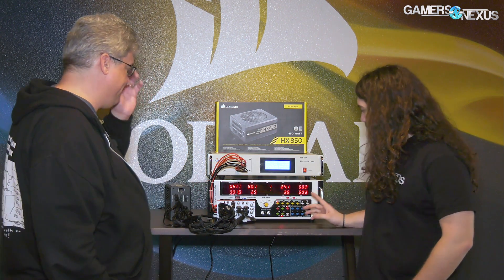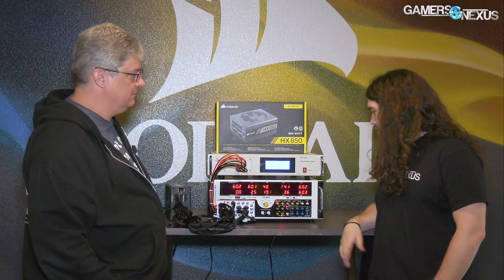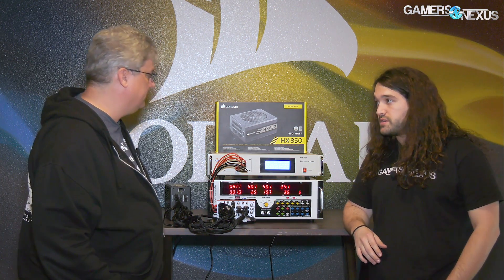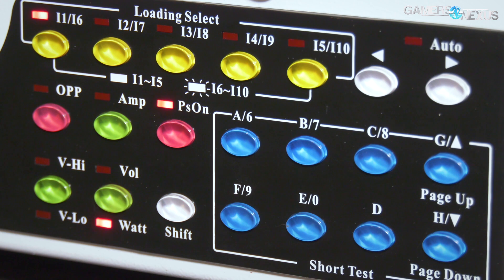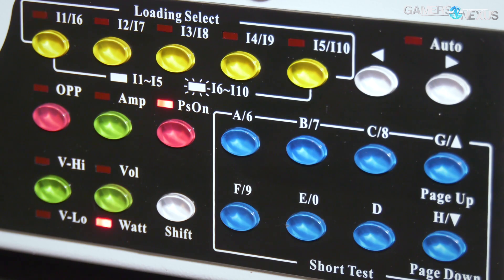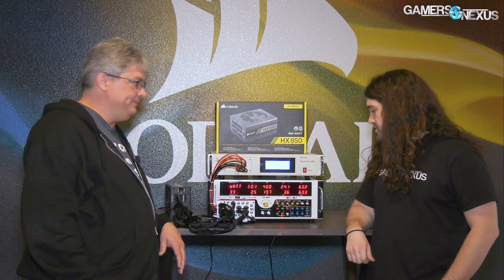We can program a load in here — for example, you could put 20 amps on a PCIe cable. You can distribute loads across the six 12-volt rails to test the capability of the power supply. Or if you want to test what voltage drop you'd see on a single connector, you can zero everything out and load one rail up to 40 amps if you wanted to, just to see what happens. If we hook up an oscilloscope to this as well, we can start getting things like ripple.